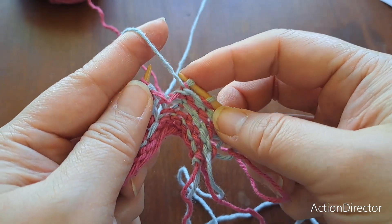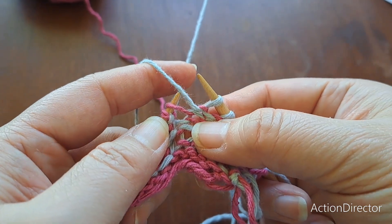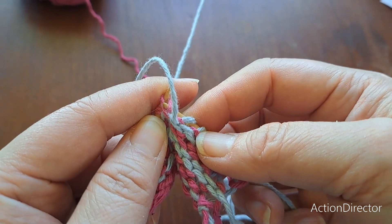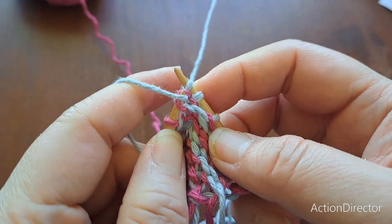Okay, so put it on the needle — leading leg in front so the right leg will lean left. Grab enough slack to go through the trailing leg and purl it.